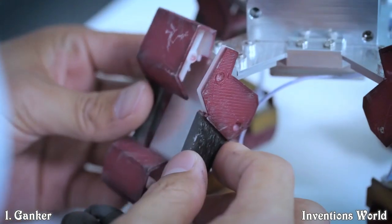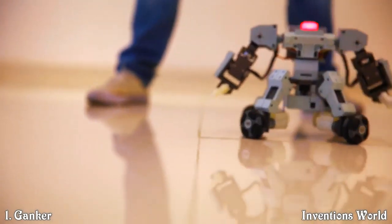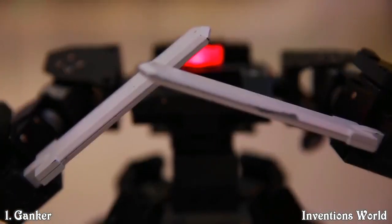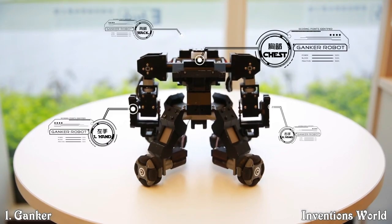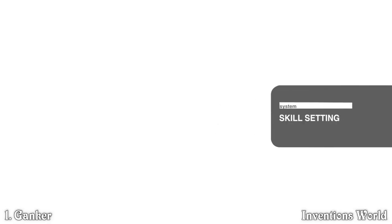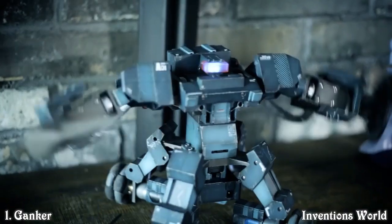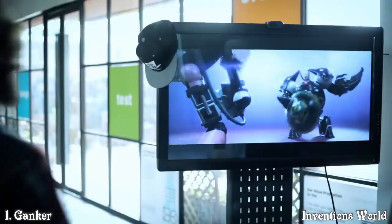Next generation fighting robot. With our application you can control Ganker at high speeds. You can fight with your friends by a fair and sensitive scoring system. You can even customize the robot's actions, weapons and armors. The customizable Ganker is a robot of your own design, bringing your dreams to life.